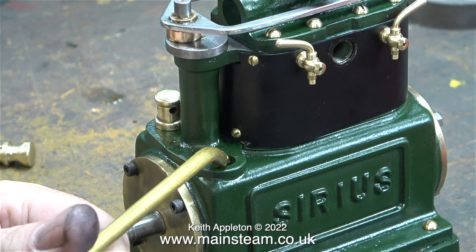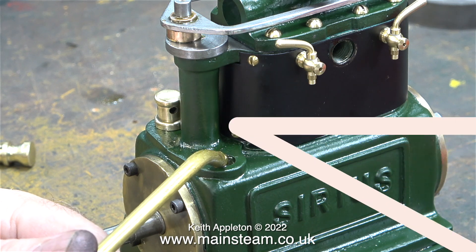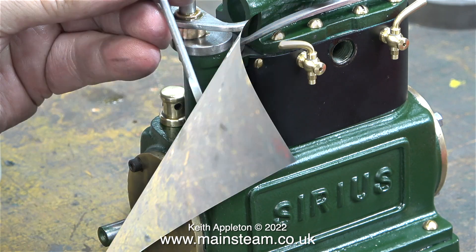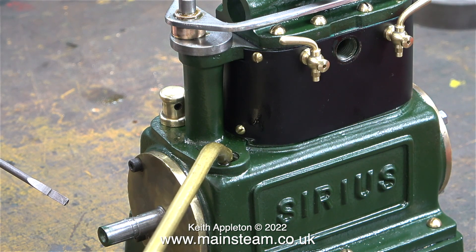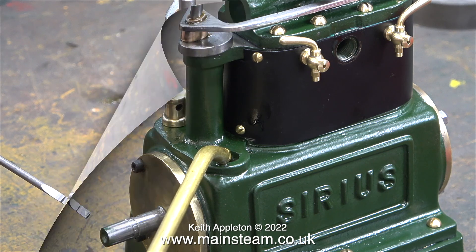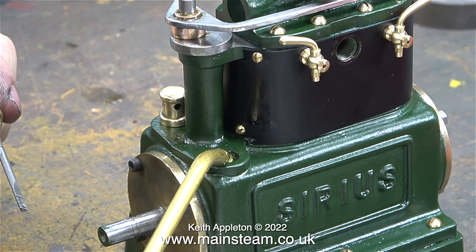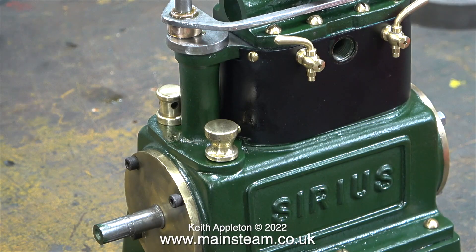I do have a bit of a problem with steam engines that use oil in the crankcase like this. Everything's fine on compressed air, but when you run them on steam, water finds its way into the bottom of the crankcase. It's very important not to overfill the crankcase with oil — that's why there is a dipstick with a line on it indicating the oil level. Some of the steam blows past the pistons and you end up with water in the crankcase. The water ends up right at the bottom because oil floats on water. So the drain plug I showed at the beginning of this episode is not just a drain plug for draining the oil out.